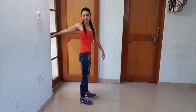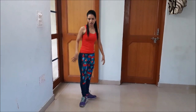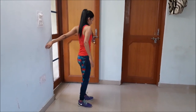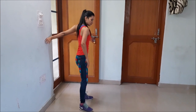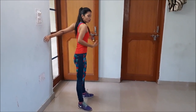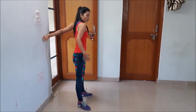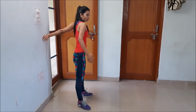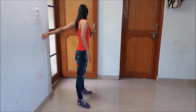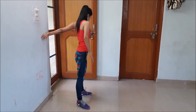Hold the stretch for 20 to 30 seconds — I am just doing it for 10 seconds to show you guys. Now we will switch to the other side. Cool down stretches help us to improve recovery, prevent us from injury, and relax muscles after an intense workout. And release.